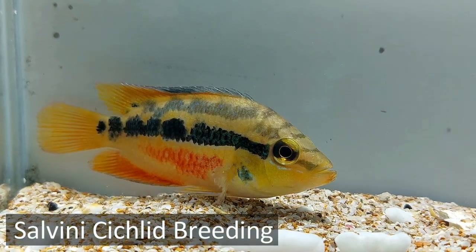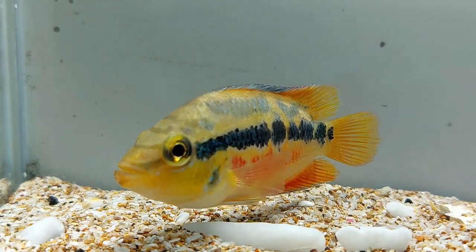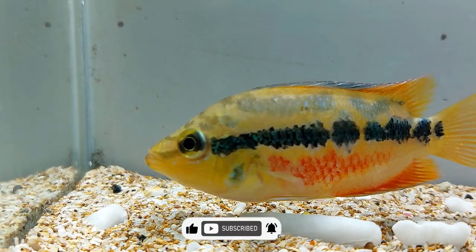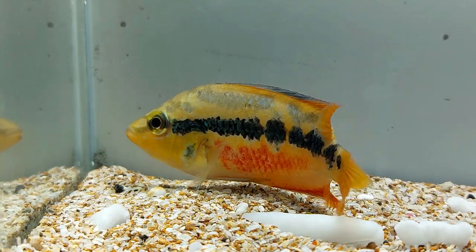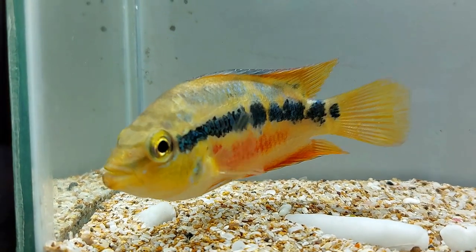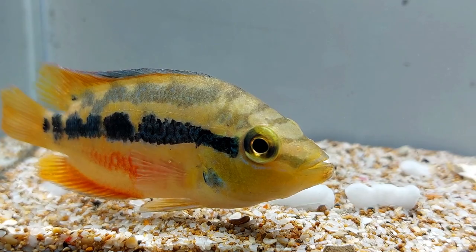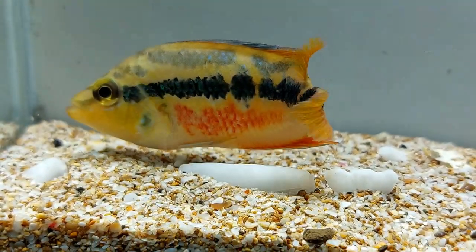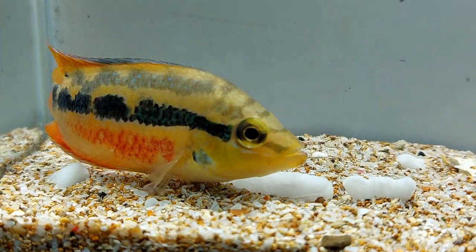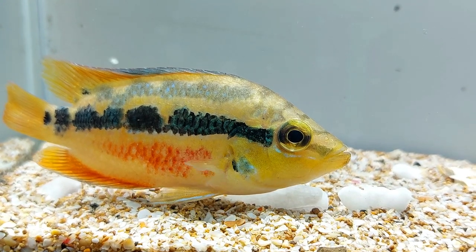Salvini cichlids of this species become reproductive by the time they are 10 to 12 months old. They even form couples when they are 6 months old. This species of cichlid is monogamic and it protects its territory very aggressively up to 2 meters in diameter. During the spawning period, Salvini cichlids become very aggressive and should better be kept in a separate tank. They can spawn in a community tank too, but you'll have to keep them away from other tankmates. Any type of stress during the spawning period can put pressure on the fish and because of quarrels and fights, it can lose its offspring too.